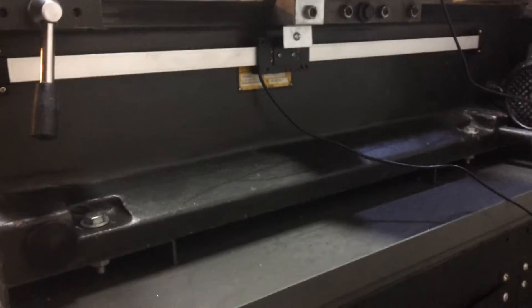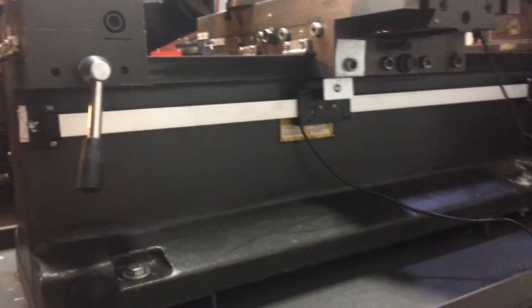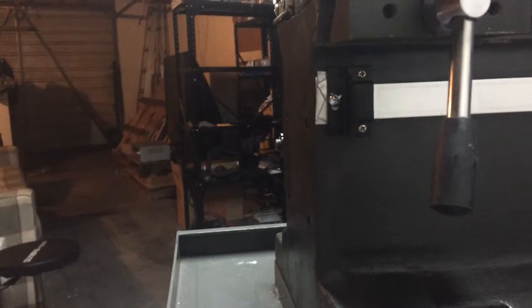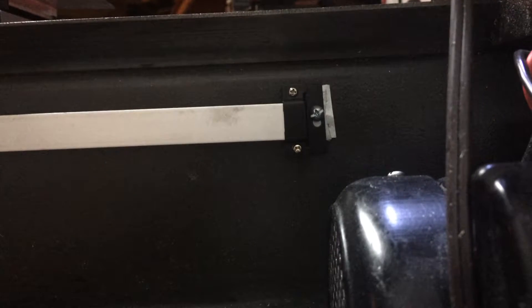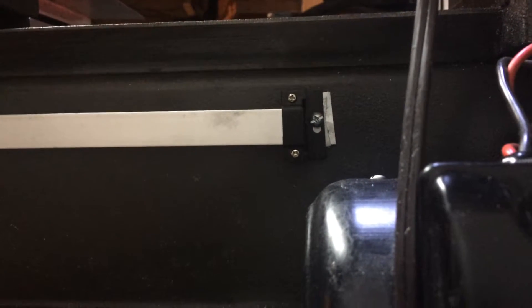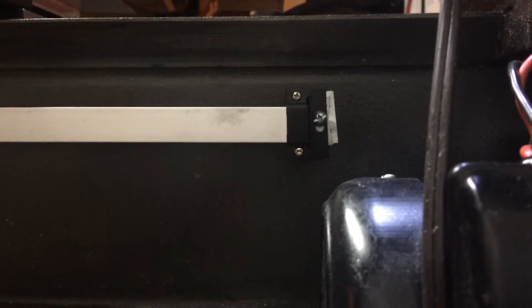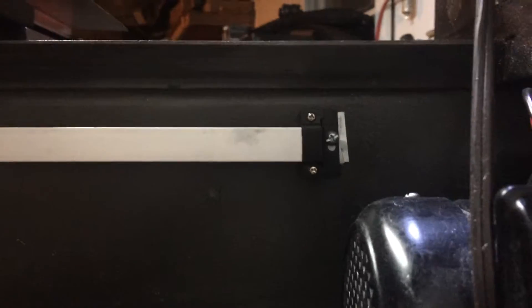So let's go around the back first and we will look at the track for this axis. Basically what I did for this one — this one was much simpler. Just drilled and tapped two holes on either end. There's one. There's the other one.